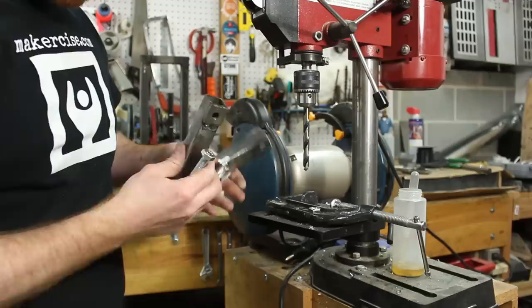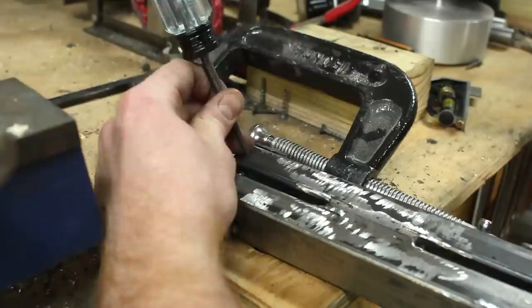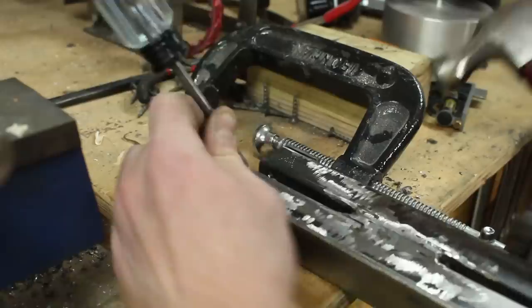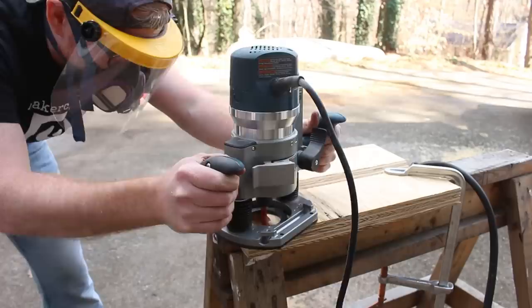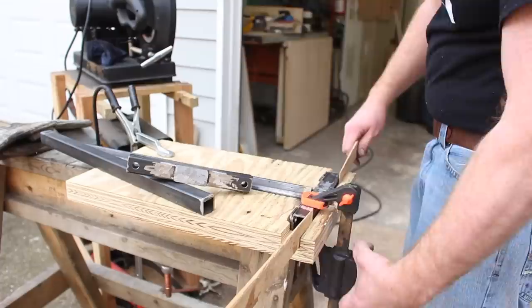Since the inboard and outboard clamps may or may not be identical, it's important to distinguish between them. I just used an awl and dimpled in the letter A on one side and the letter B on the other side, so I can keep them straight. With the clamp bolt pads in place, I had to do a little bit of modifications to the template. I did that with my router, and that'll accommodate a little bit of extra protrusion from the clamp bolt pads. Then I went on to start welding it up.